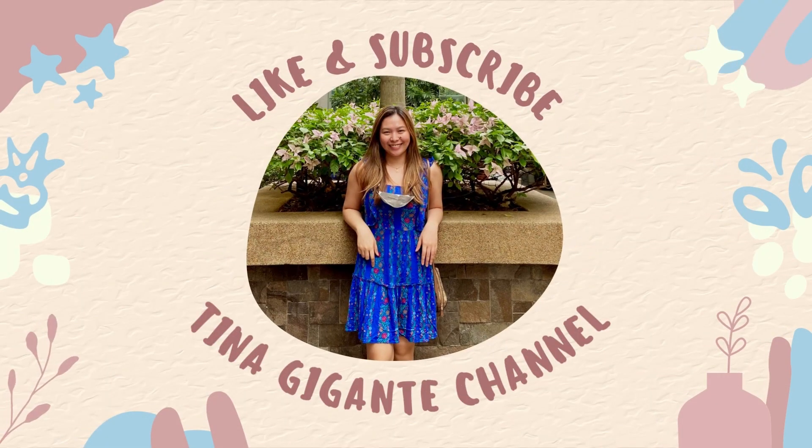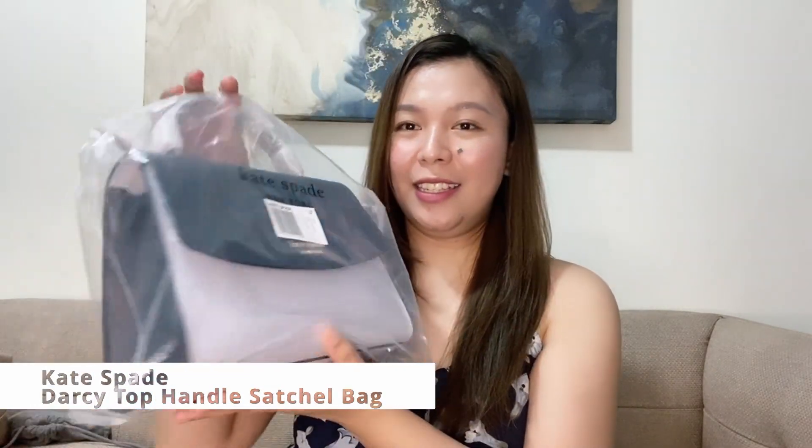Hi guys, welcome to my channel! We have a new video today because I want to share with you my first impressions review of my most recent online purchase. I've been spending a lot recently and I have another online purchase I want to show you — this is the Kate Spade Darcy Top Handle Satchel.